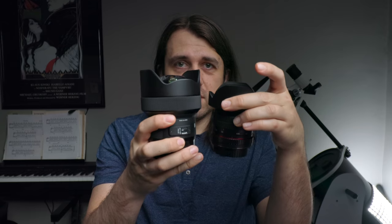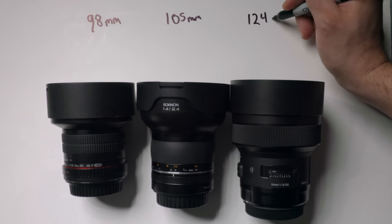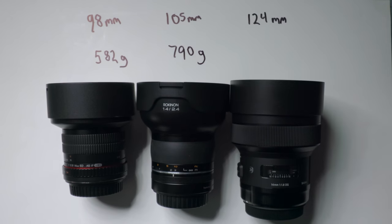There's not a huge difference in the length of these lenses, but they do get a little bit longer as they go up in price. There's a much bigger difference in weight. They should all still be okay on most star trackers, but the Sigma especially would probably require the use of a counterweight kit to really get the most out of the tracking.